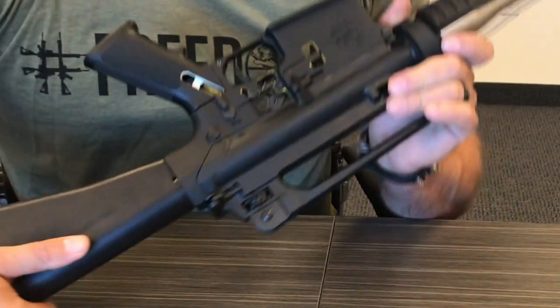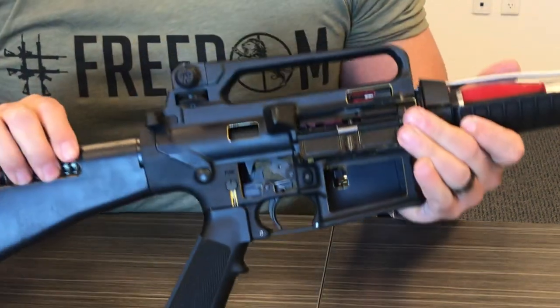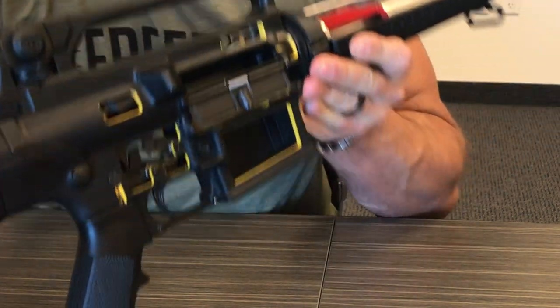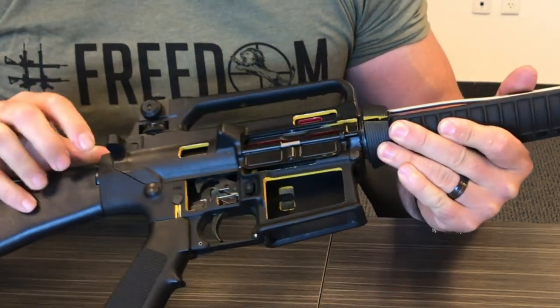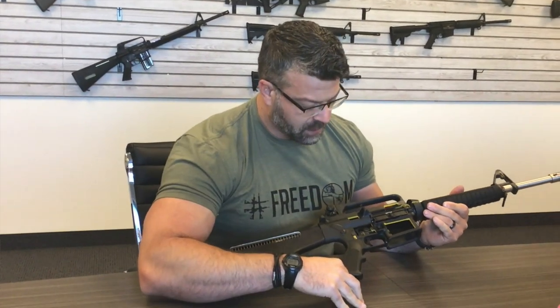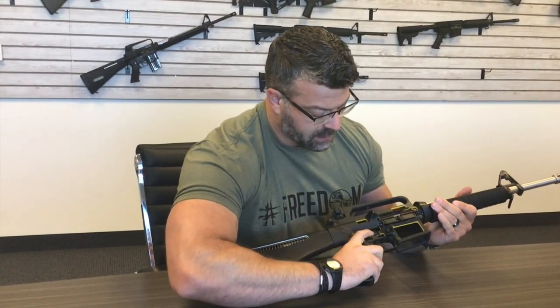You're going to make sure that your selector is on fire. Check the chamber visually and make sure that it is unloaded — you don't see any brass inside the chamber. Make sure your magazine is out before you check your chamber, and then you're going to pull the trigger. You will see the hammer fall forward — that's normal.